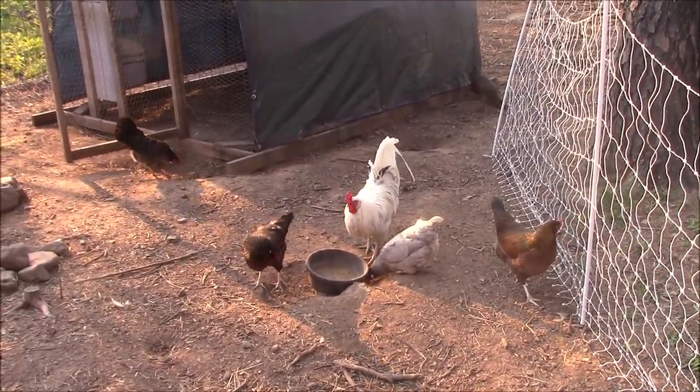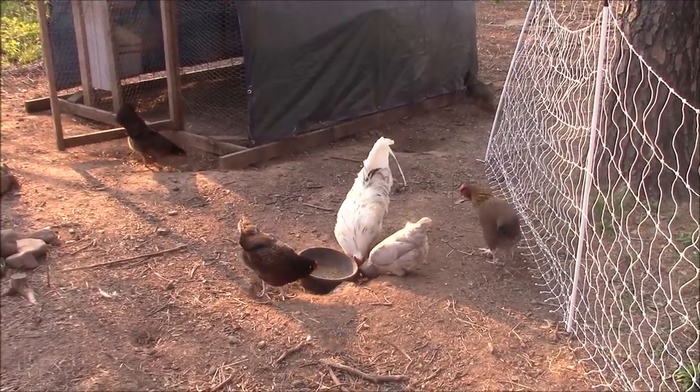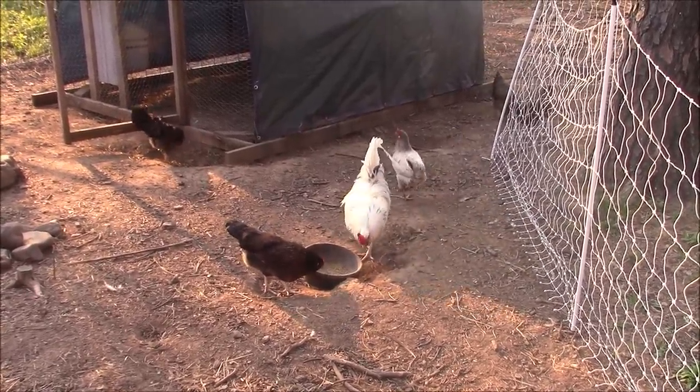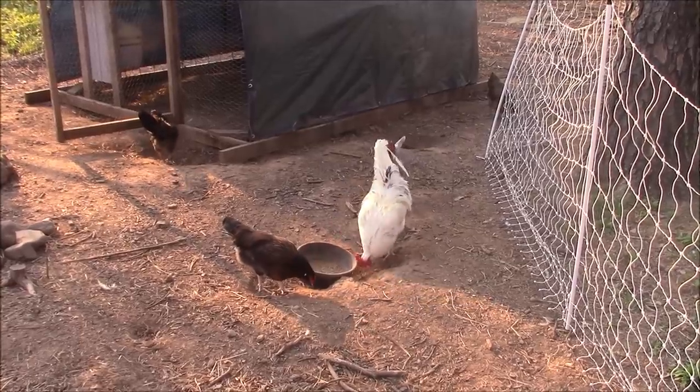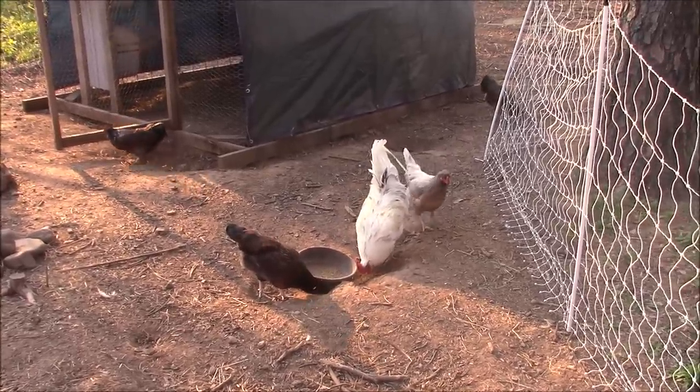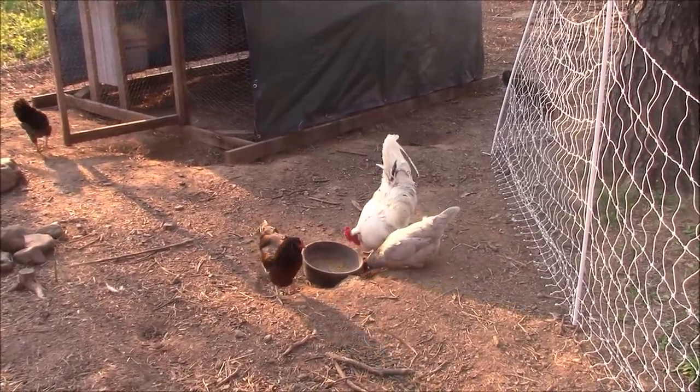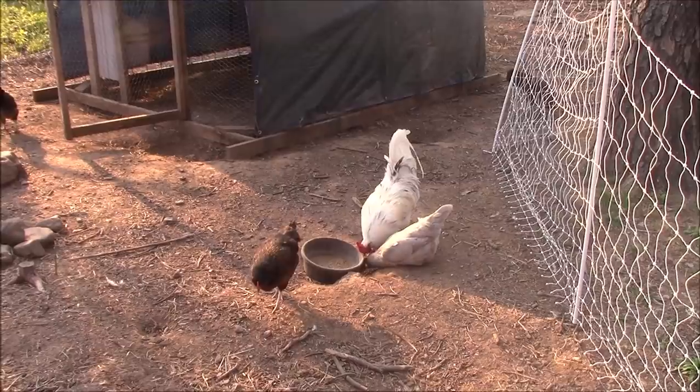There are pros and cons for that — some people like smaller birds, some people like bigger ones. Usually for egg production, bigger birds isn't always best — like leghorns are little small birds but they're great for egg production.